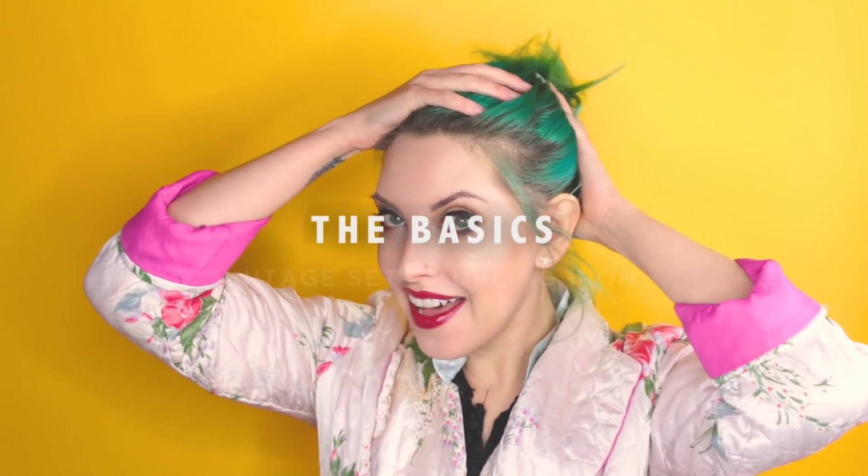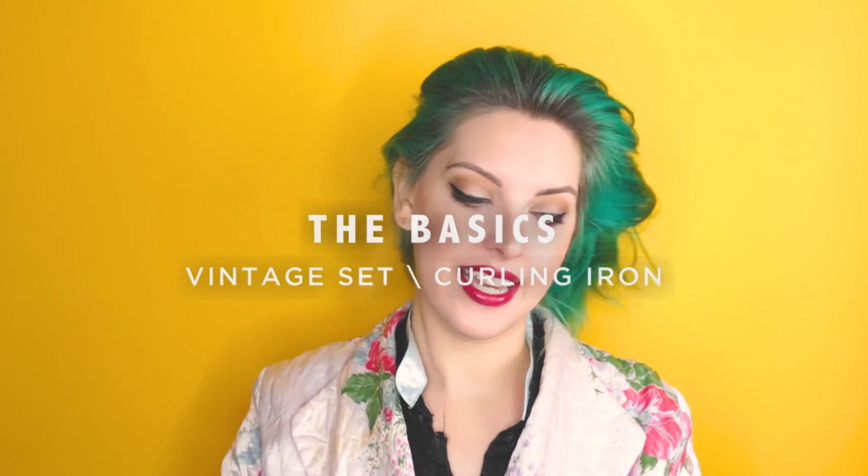Hey everyone, welcome to How To Be Fancy. I'm Heather and today I'm going to be continuing our series on the basics. I have washed my hair last night and so this morning I am going to curl it for you. I feel like I have a lot of makeup on for the morning but tonight I'm going to see Gloria Estefan the musical.